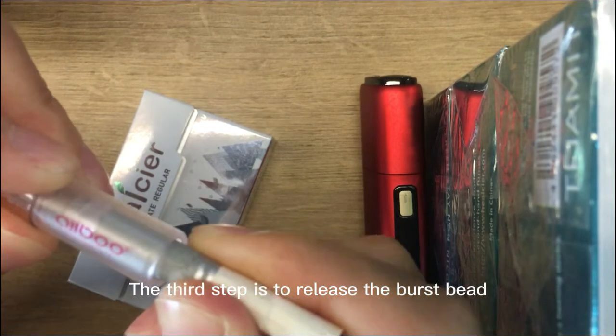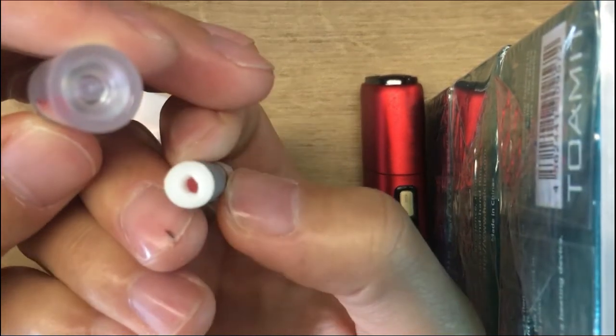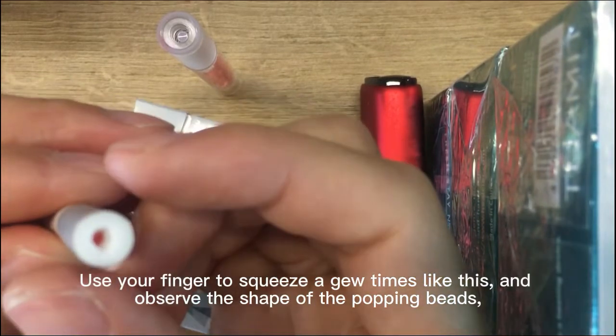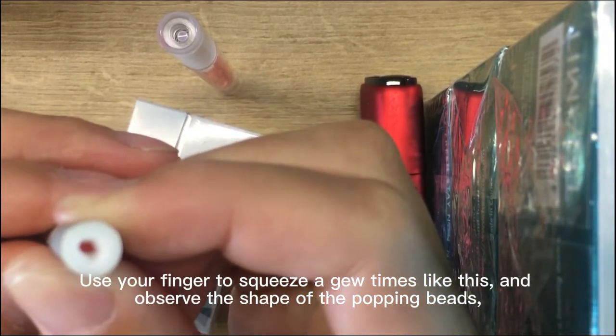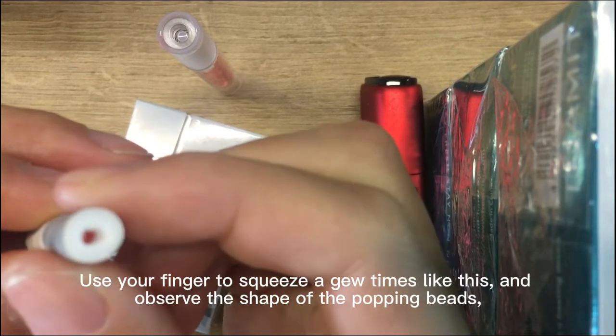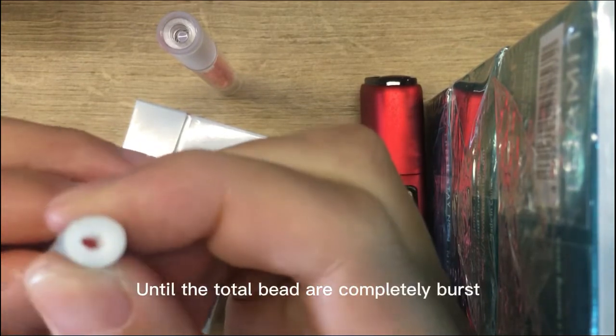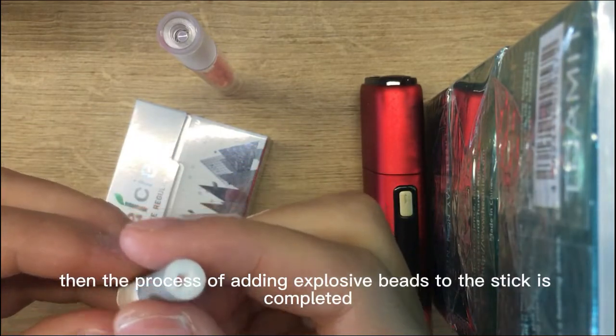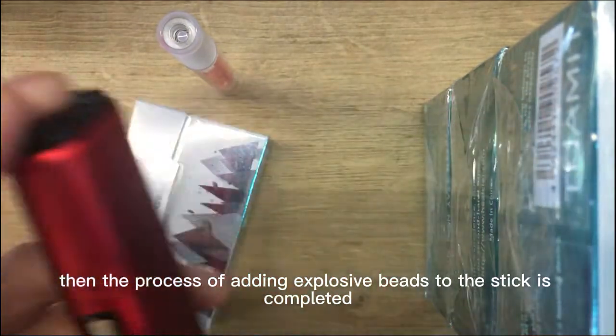The third step is to release the burst bead. Use your fingers to squeeze a few times like this, and observe the shape of the popping beads, until the beads are completely burst. Then the process of adding burst beads to the stick is completed.